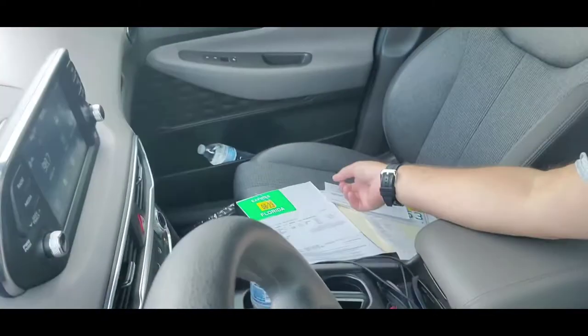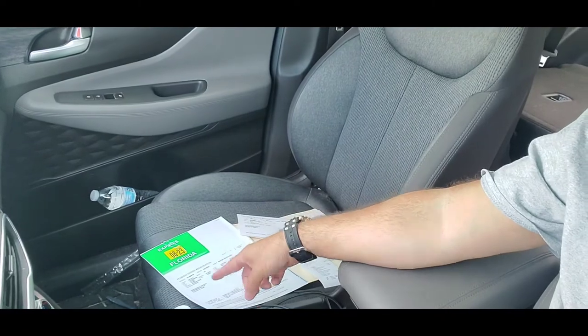Success! I went in there with the documents that I explained before, got a number, waited a little bit, and got my registration for the boat and my tag for the trailer. It costs about a hundred and sixty dollars for the trailer, about forty for the kayak — a two-year registration.